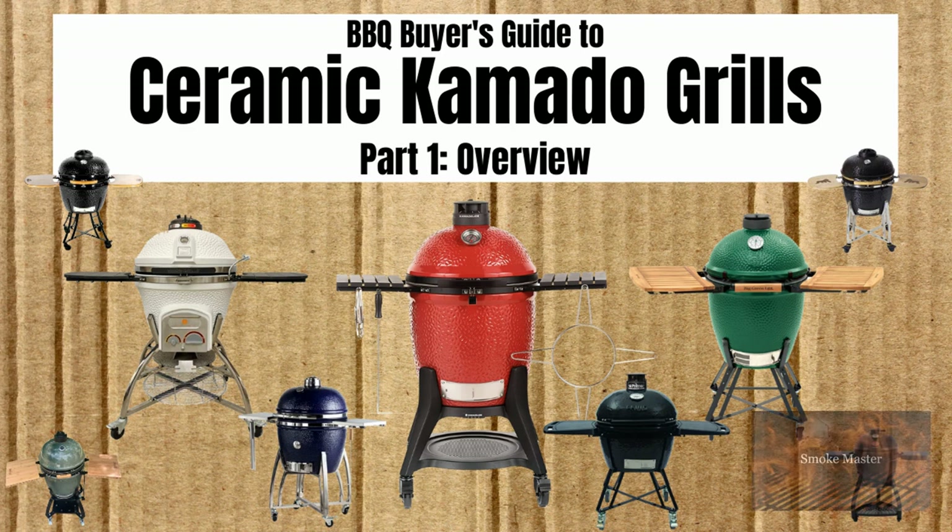Hey there, Smoke Master D coming at you with another episode of Barbecue Buyer's Guide, this time on Ceramic Kamado Grills. This is part one, the overview of all the makers and what they make, including the accessories. Decided to break this up, and the Grill vs. Grill part two will be coming out soon, so keep your eyes open for that.